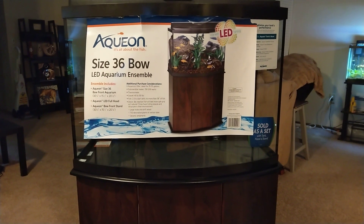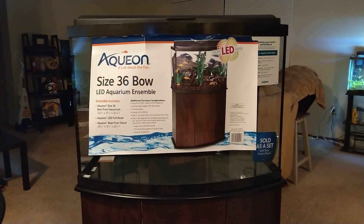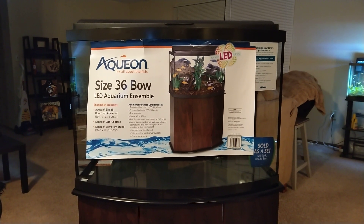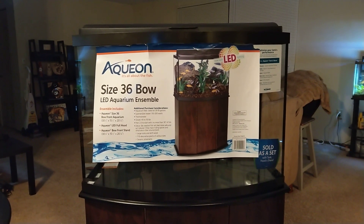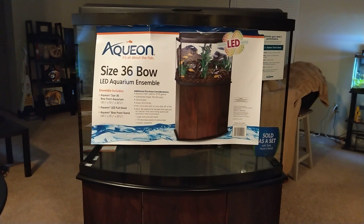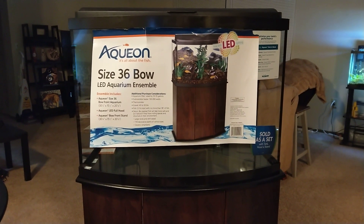I got it from PetSmart. As long as I've been going to PetSmart, they've had it on sale. I think it originally retails for about $250. They had a Black Friday sale — I missed it — the set was $99. Then last week they had an end-of-year sale, maybe the 28th through the 30th or 31st, and it was on sale for $125. There was also a 45 gallon tank and stand set at that price.